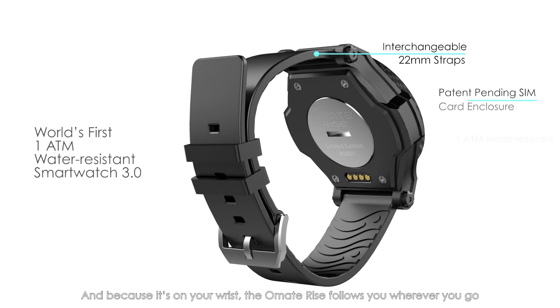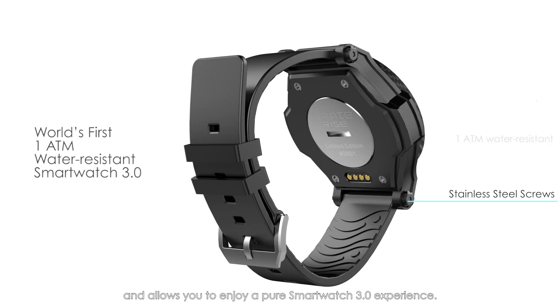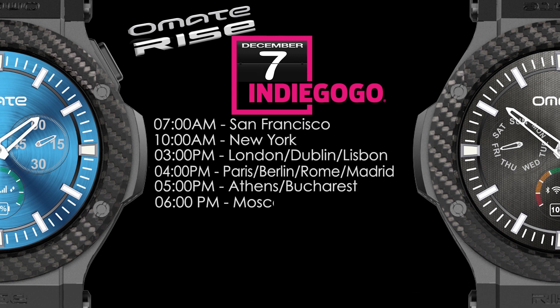And because it's on your wrist, the Ohmate Rise follows you wherever you go and allows you to enjoy a pure smartwatch 3.0 experience. So get ready — it's time to ride.